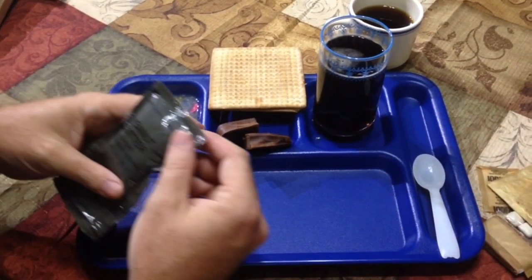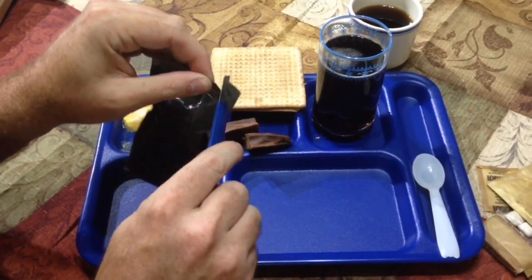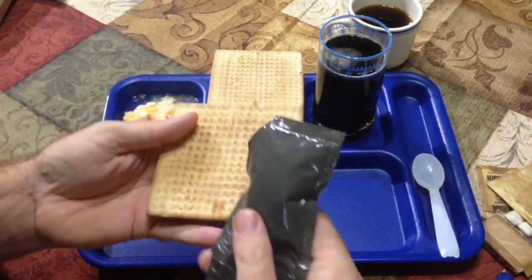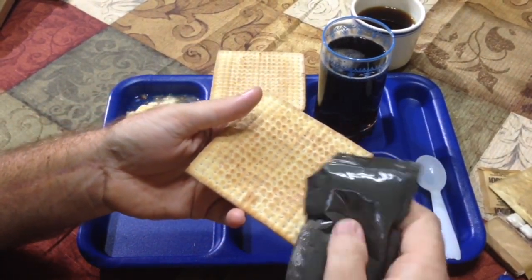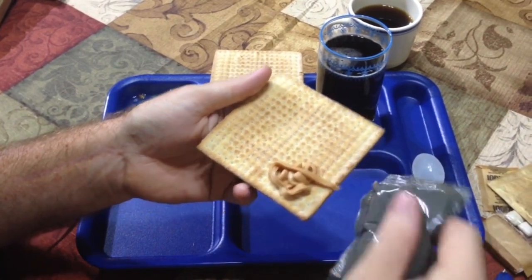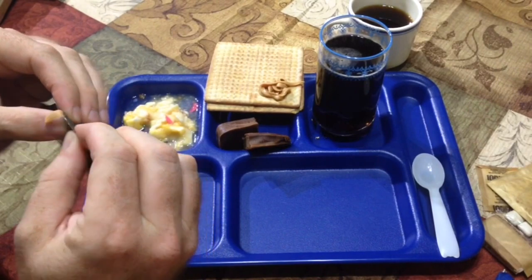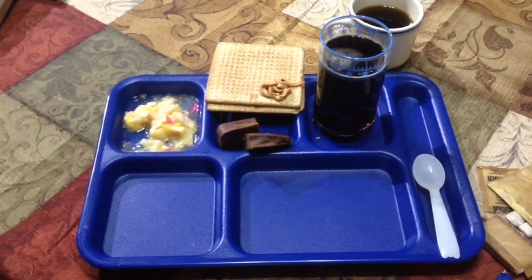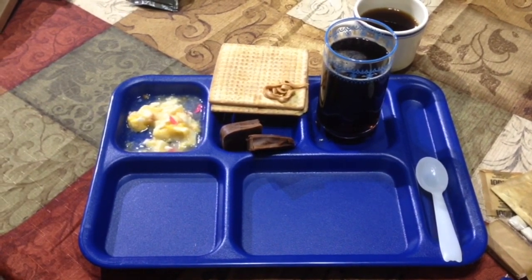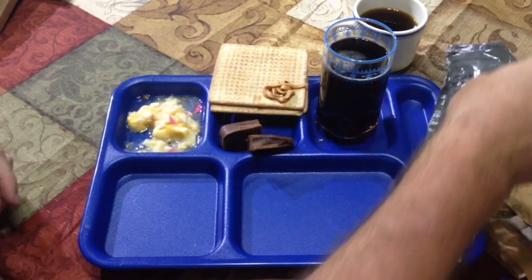Now we're going to do the peanut butter real quick — see if we can snip the edge of this off. Get a cracker up here. Kneaded this pretty well. It looks really good actually, doesn't look bad at all. It smells like straight-up peanuts. A little bit off the bag but it's good — it really makes your mouth dry, but that's kind of like peanut butter is.